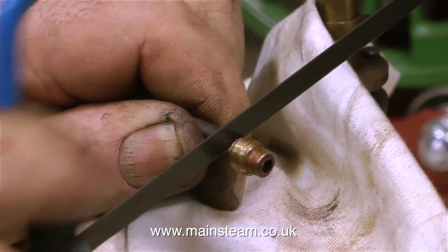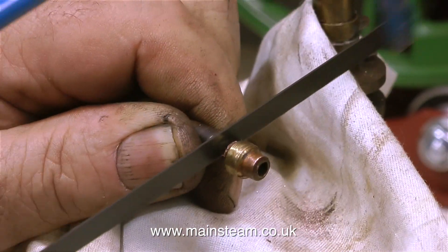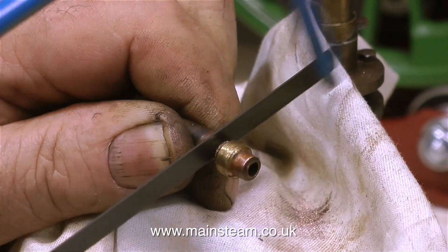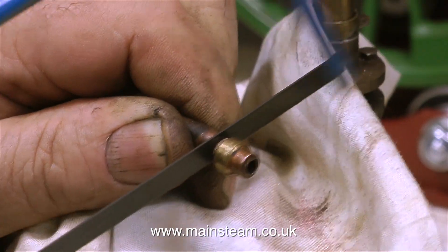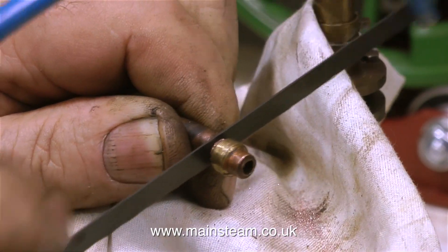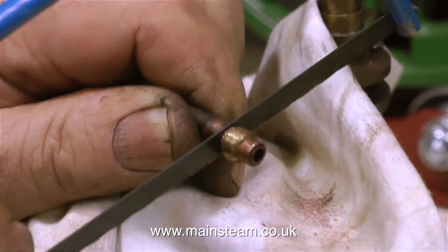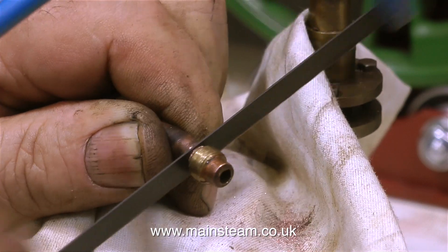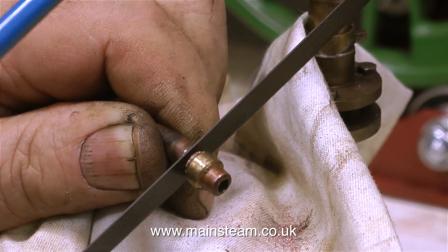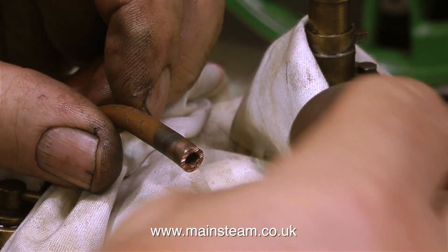I'm carefully supporting the pipe and very gently hacksawing the end of it off. A quick health and safety warning: when using a hacksaw so close to your thumb you definitely need to keep your eye on what you're doing because you do not want to inadvertently hacksaw off your thumb. Also, take great care when the hacksaw gets very close to the end of the cut — put less pressure on near the end because if the hacksaw slips you're likely to damage the engine. Notice that I have a cloth on the engine to stop the copper particles from falling into it.